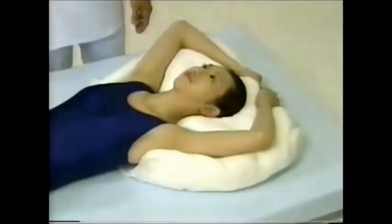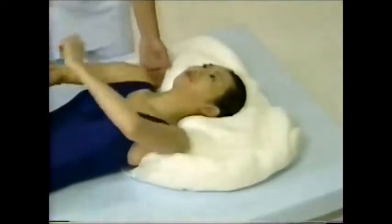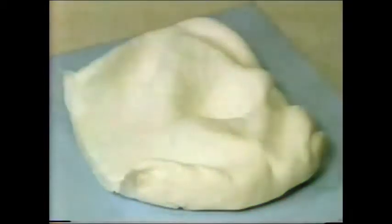When MoldCare RI-2 starts to harden, slowly remove the patient taking care not to alter the shape of the device. At this stage of the production process, MoldCare RI-2 has not sufficiently set. The user should take care not to apply any additional pressure which could change or distort the shape of the device. After removing MoldCare RI-2 from the patient, the process is completed by allowing the device to set at room temperature for 10 minutes. The mold will accurately reproduce the treatment posture of the patient.